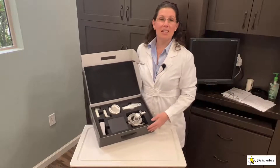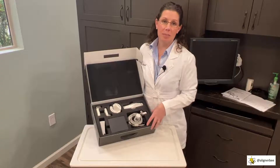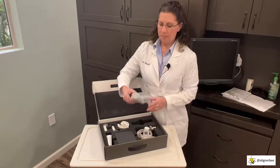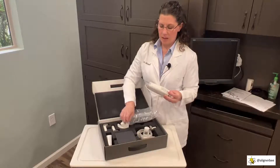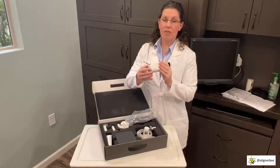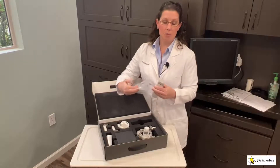We can see everything that comes with our CS3800 scanner. Let's start by removing the wand. The wand has a protective covering where the intraoral scanning tip goes, and a protective covering where the batteries go. We definitely want to save these in case you ever need to disassemble the scanner.